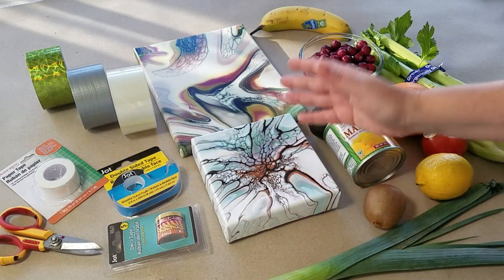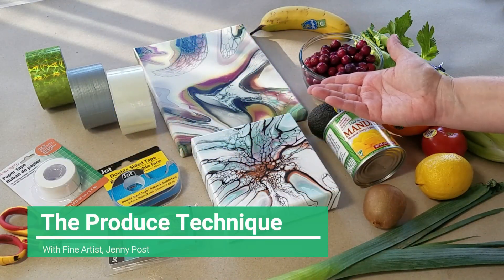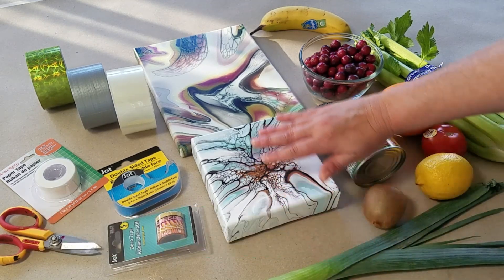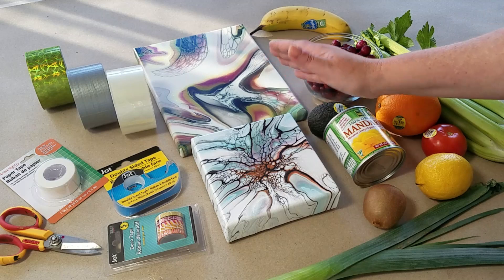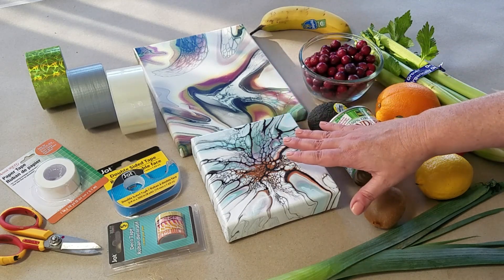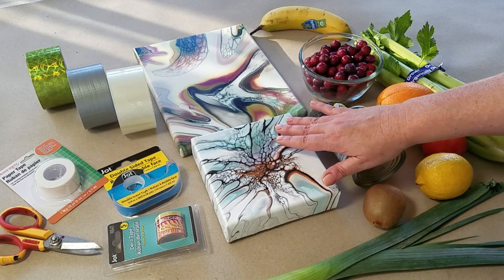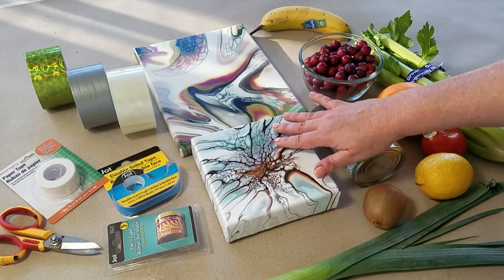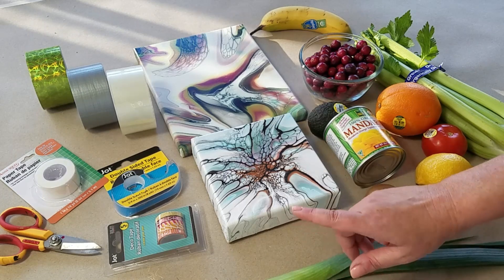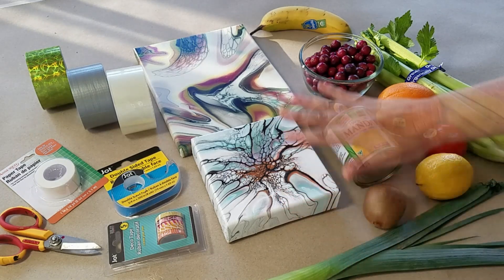Hi everyone, this is Jenny. In today's tutorial, I'm going to be showing you how to make fine art out of your acrylic pour paintings. I think almost everyone who's been doing acrylic pouring for a while has encountered some art snob who feels like what you do is not art. Well, this video solves that problem.